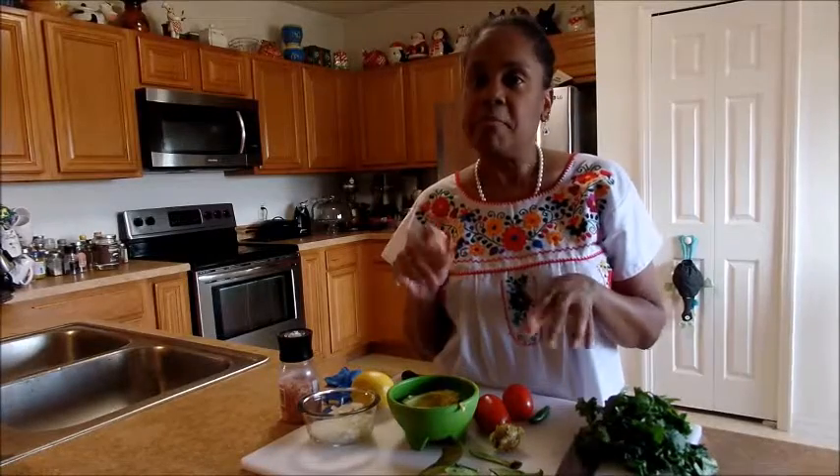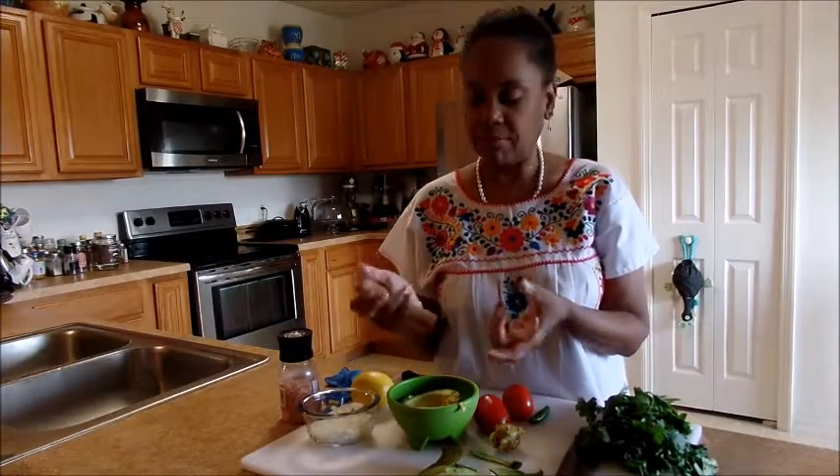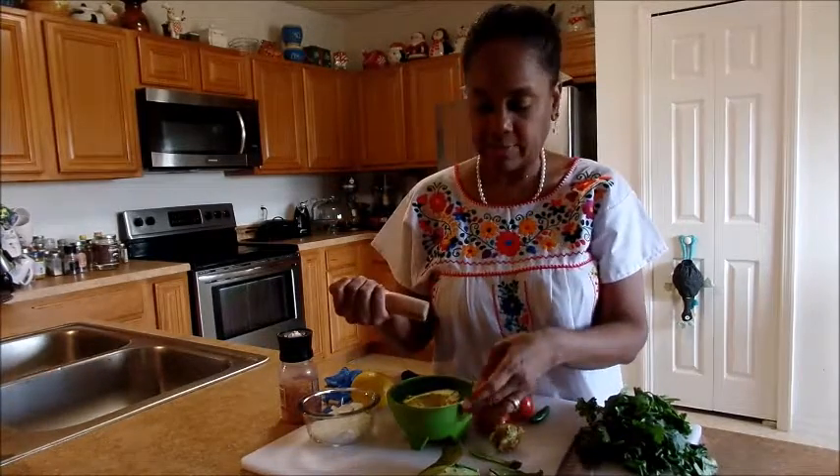Got a pestle mortar. You can buy some at your local Mexican grocery store or something. I got this one — it's wooden, but whatever, have to deal with it.